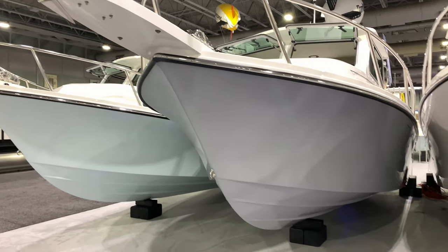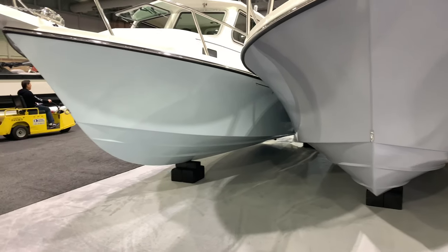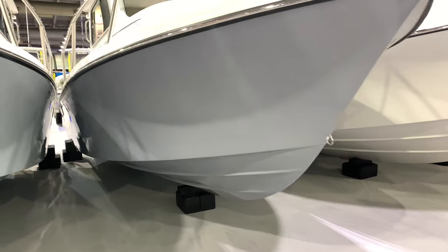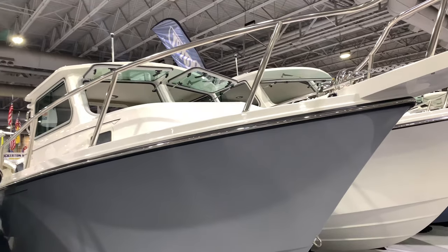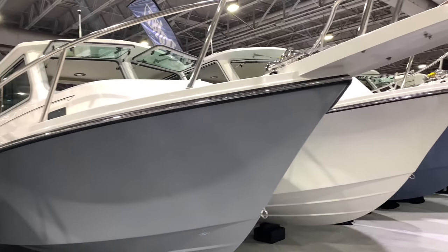Parker 2320 SL Sport Cabin Pilot House. It's a deep-V design for rough water. The Pilot House will extend your season up in New Jersey — you'll be able to get out there for the stripers into late October. Very affordable boat compared to many of the competitors.